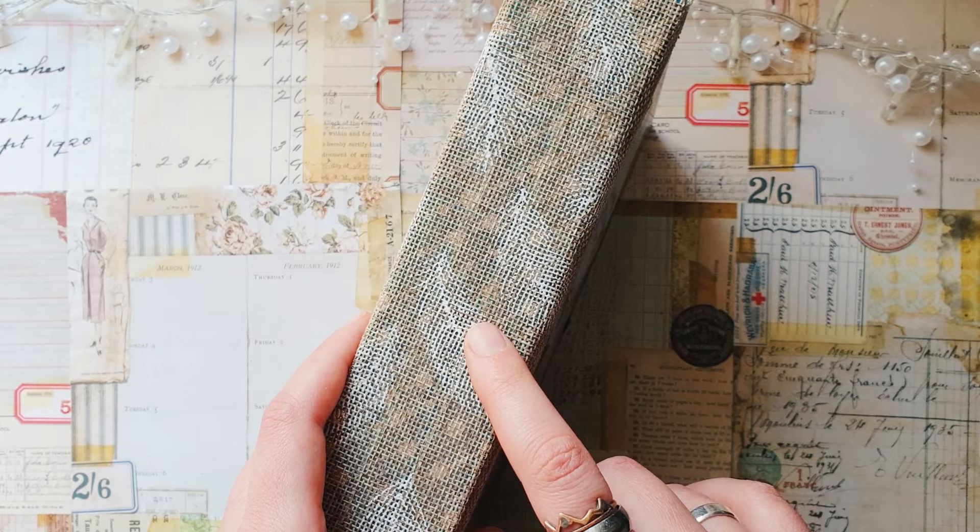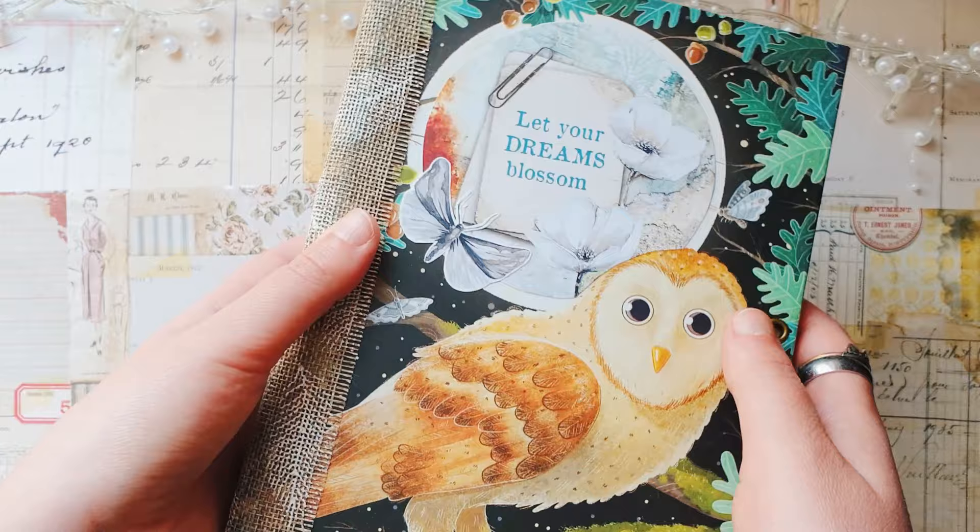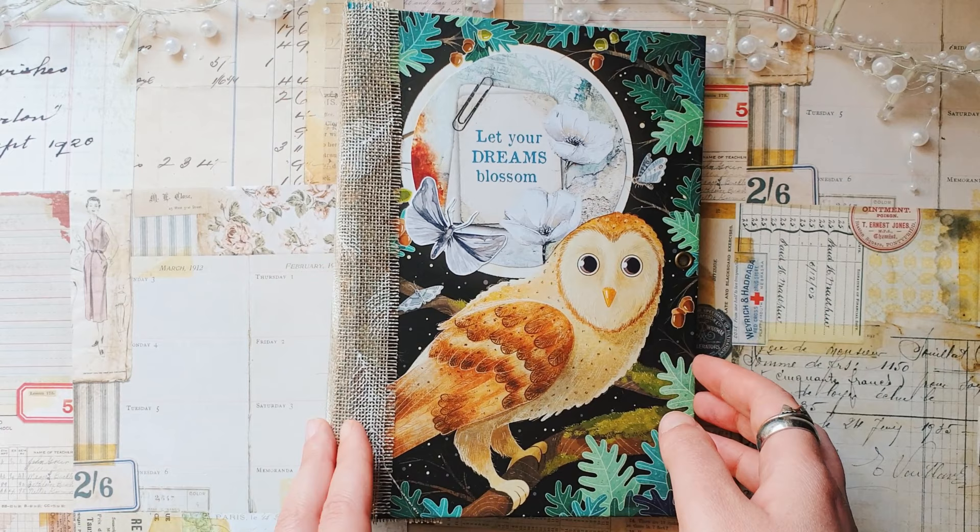I really struggled with gluing down this fabric here because I didn't have a strong glue, so it was not that easy. But as it seems it worked and it seems stable enough so I can continue to work with this journal.